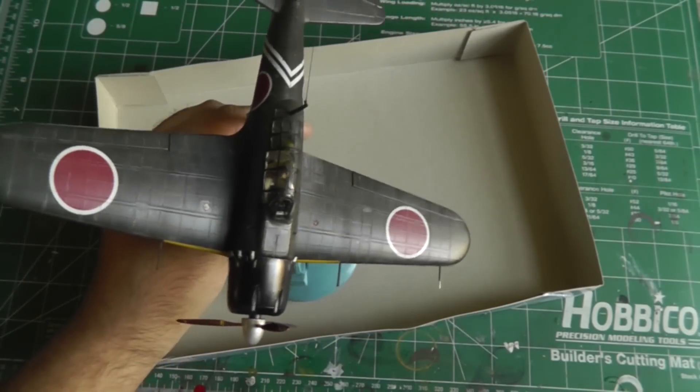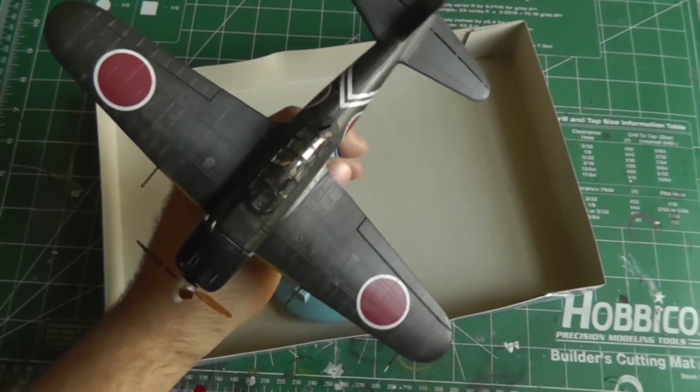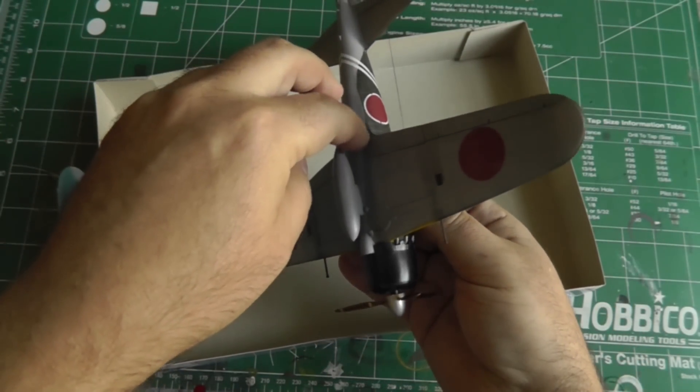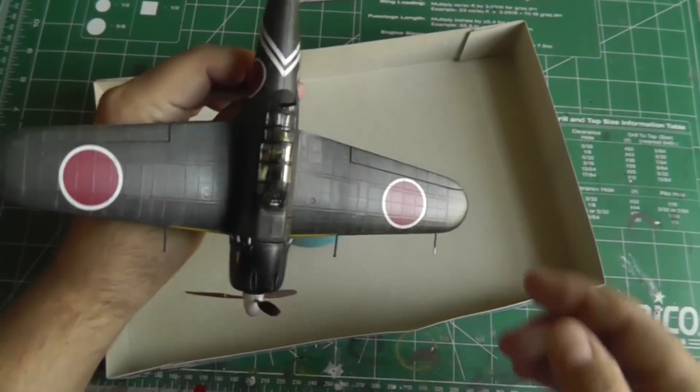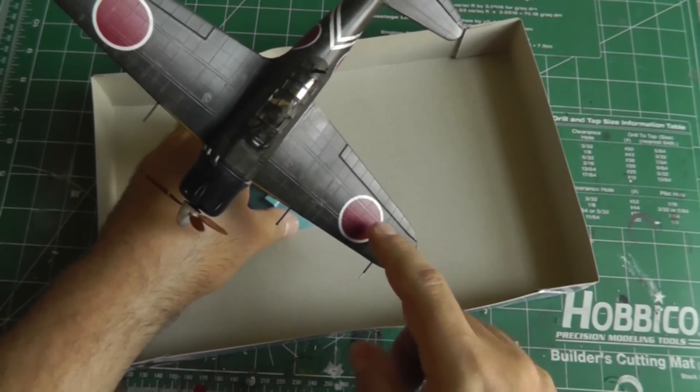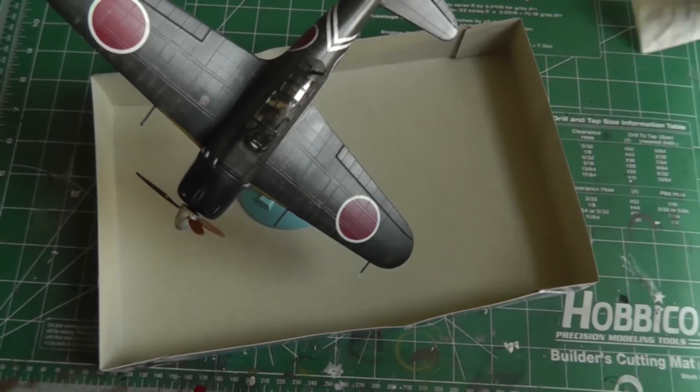Otherwise everything else went pretty well. The fit along the wing root was good. The fit at the bottom though was not good — there was a big step down there that needed a lot of work. I was also kind of concerned about the decals; I didn't think they would settle down that well.